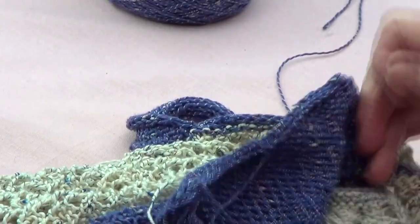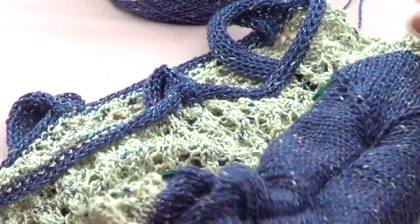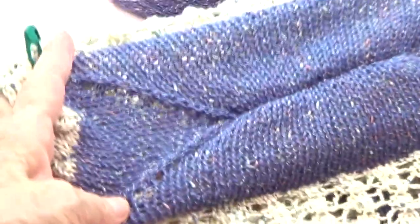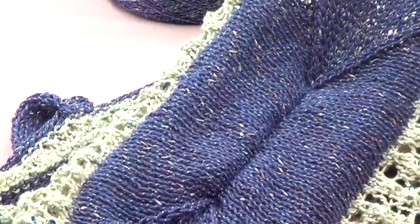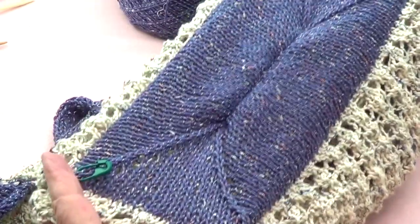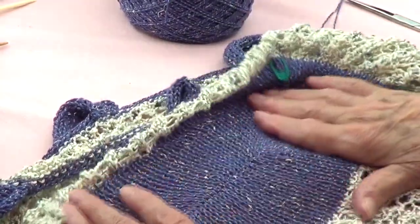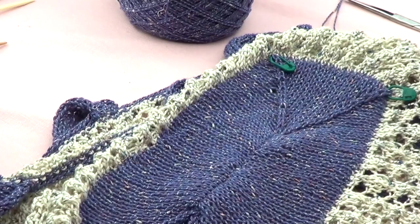Let me show you how this looks — it's very pretty. See how the bottom of the bag looks — I have to take the markers out, but see it becomes a rectangle. That's what you want it to look like. You can see it's a very nicely finished piece, and I will see you next time.